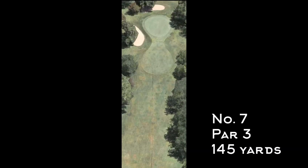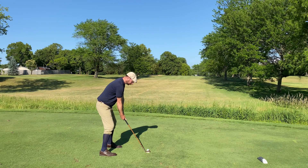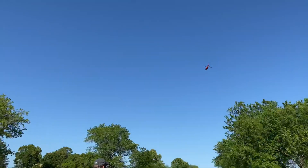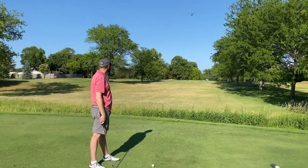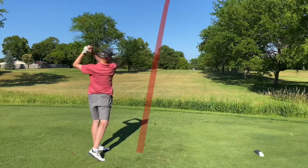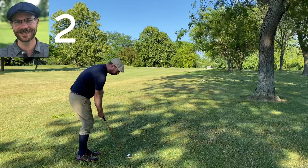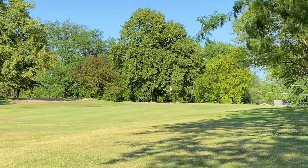Number seven is 145 yards with bunkers left and back and a tree line on the right. I was trying to hit it too hard, hit it fat, and ended up on the right side near the tree line. Tim — a bit of a prima donna — waited for a Coast Guard helicopter to pass before hitting a really nice shot up on the left side of the green. I've got some work to do — tried one of my favorite hickory golf shots but didn't get enough roll at the end, still coming up short.